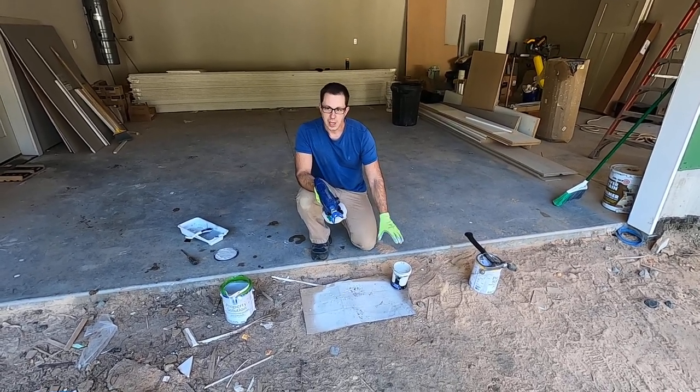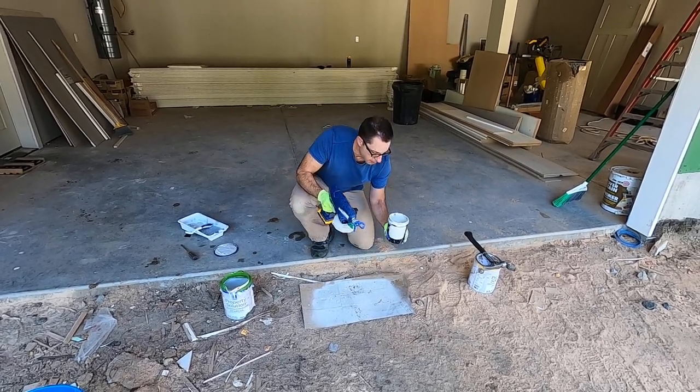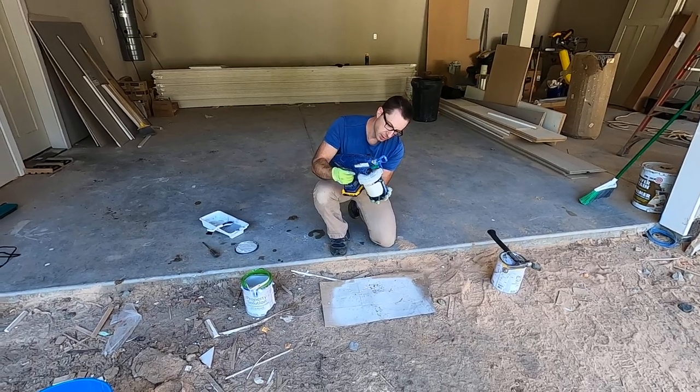This is going to be used in a bathroom, so we've got eggshell paint. We already filled it up. A little tip: hold it from the bottom and you just thread that right on.